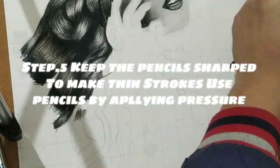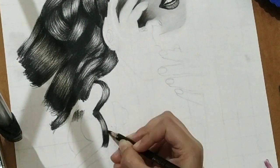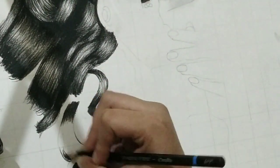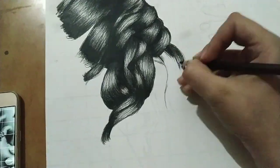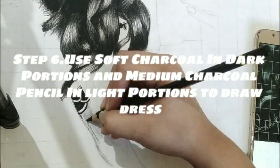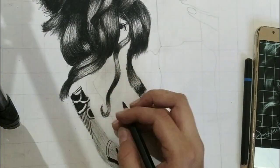Step 5. Keep the pencils sharp to make thin strokes. Use pencils by applying pressure. Step 6. Use soft charcoal in dark portions and medium charcoal pencil in light portions to draw dreads.